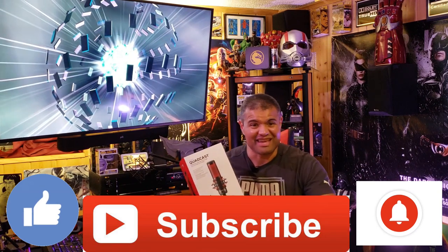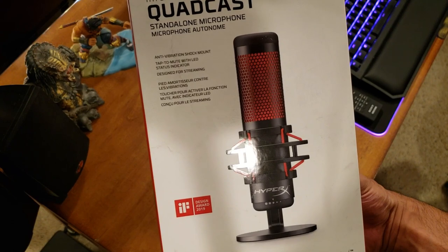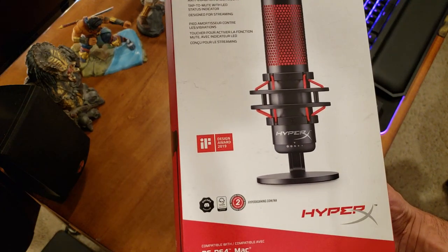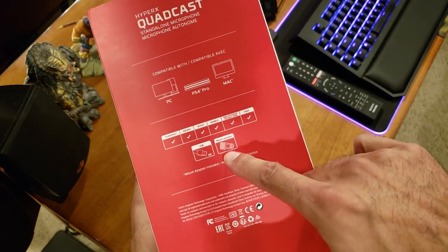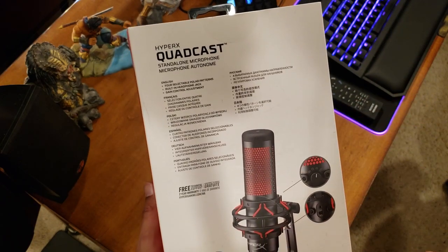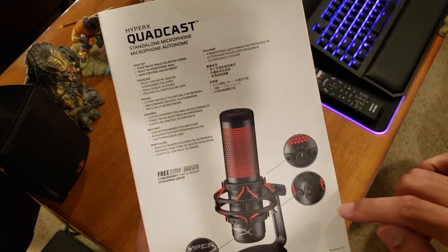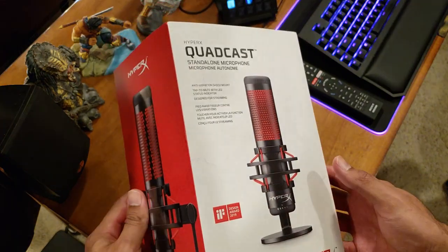Here's the box — Quadcast in front. It's got anti-vibration shock mount, tap-to-mute with LED indicator, designed for streaming, won a design award, two-year warranty, compatible with PC, PS4, and Mac. The side tells you all the different devices it works with. Comes with a USB cord and a mount adapter if you've got a boom arm you want to attach. Four selectable modes, USB and headphone jack so you can plug in your headset, and volume control on the bottom.